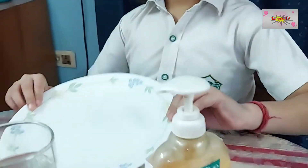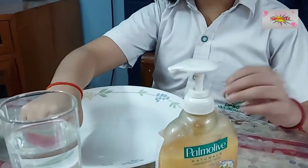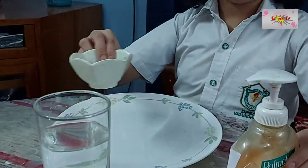Hello, my name is Nirmay Pandey. I am studying in class 4. My experiment name is surface tension of water. Materials used are plate, water, and pepper flakes.